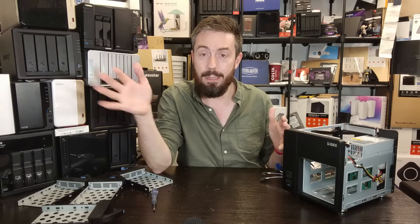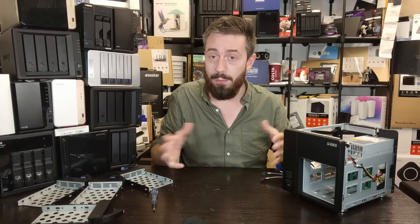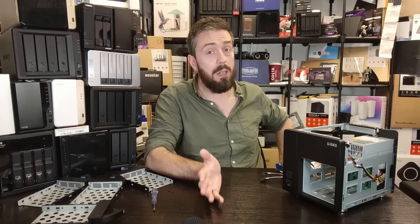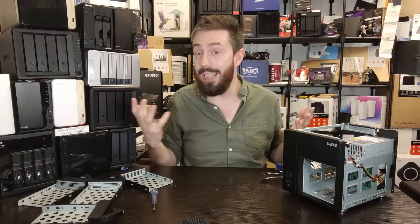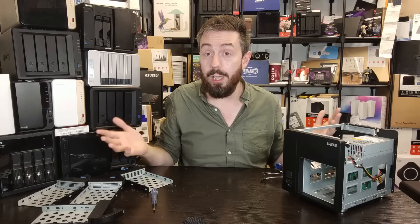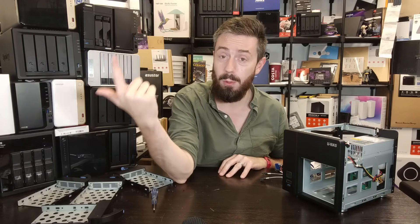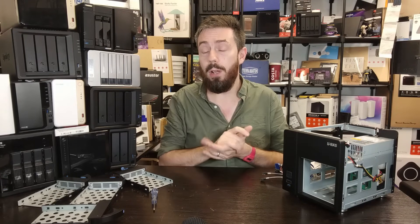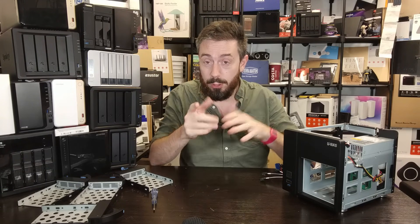We don't have any immediate plans to build on this case, but we may come back to it — we're actually more interested in the 8-bay model coming to the channel very soon. Below there's a detailed breakdown with close-up photography and video linked on NAS Compares. If you've bought this case and have positive or negative experiences, let us know. Links in the description let you purchase it from multiple websites, which results in a small fee to us at NAS Compares. You can also find links to the NAS Compares community forum, Discord, the free advice section, and our Ko-fi and Patreon pages for expedited support. Thanks for watching — see you next time.